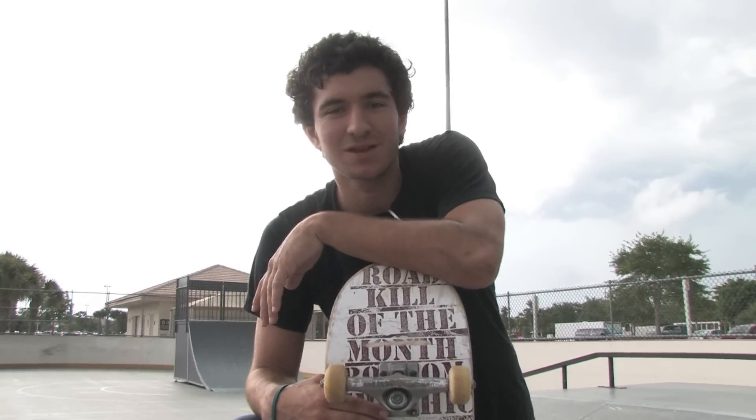This is Carlos Mendez with Shameless Skateboards out of Fort Lauderdale, Florida. In this clip I'm going to show you how to do a pressure flip.